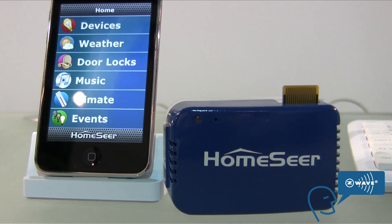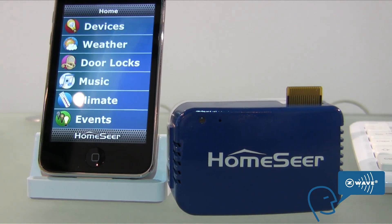The HomeTroller Mini plugs right into a regular wall outlet and it'll have Z-Wave enabled on it. As soon as you plug it in, it'll boot right up. Once it's booted, you'll be able to access it from a portable device like an iPod Touch, iPhone, or Android device. You'll also be able to access it from any laptop or computer on the internet, anywhere in the world.